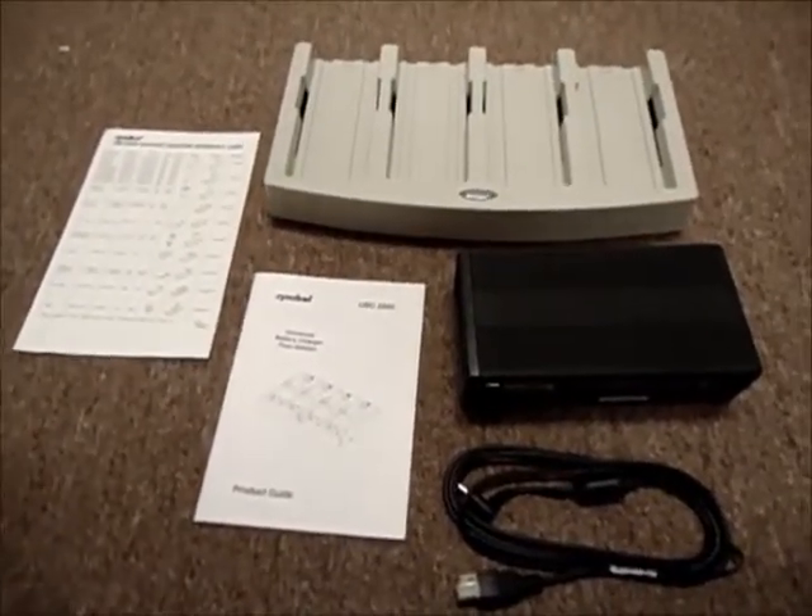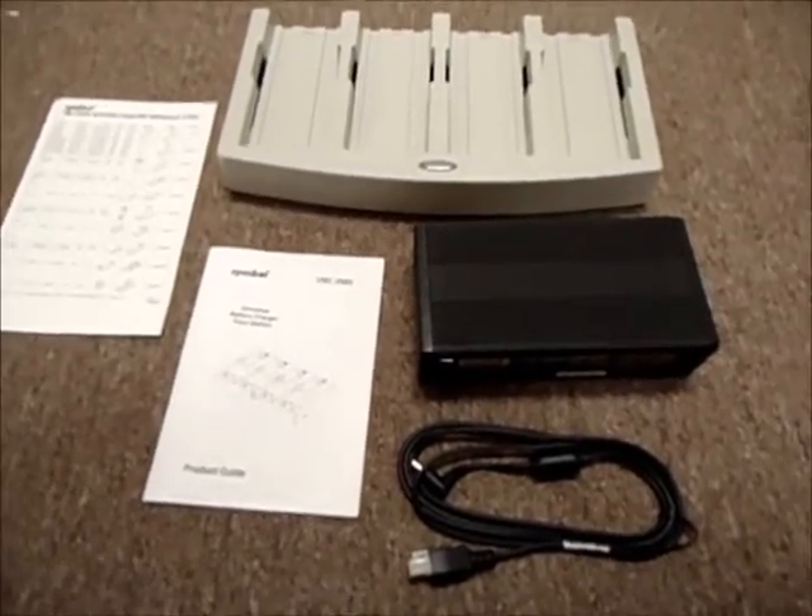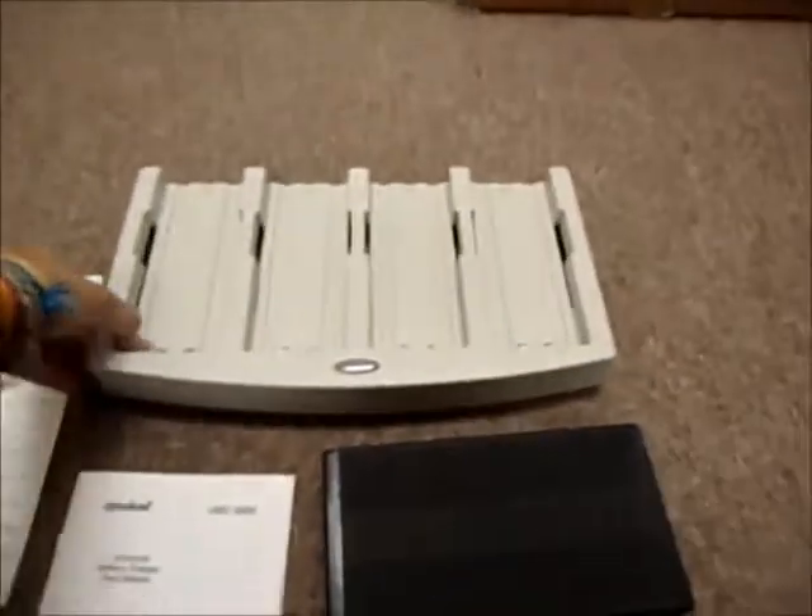Hello and welcome to Austin Cybershop. This collection of items here are part of a Symbol Motorola 4-Bay battery charger. This thing's part number is UBC2000-15000.